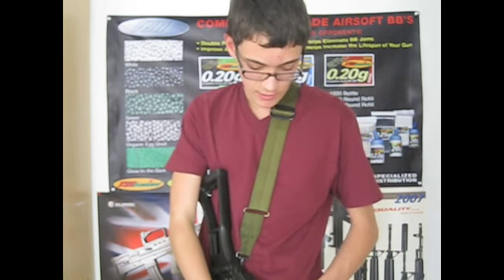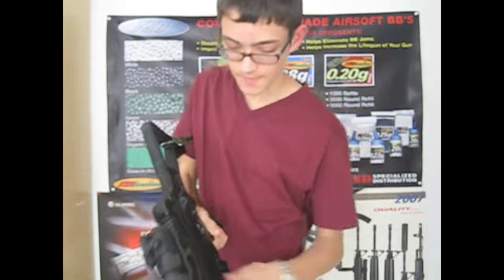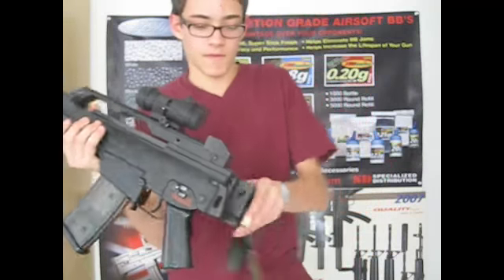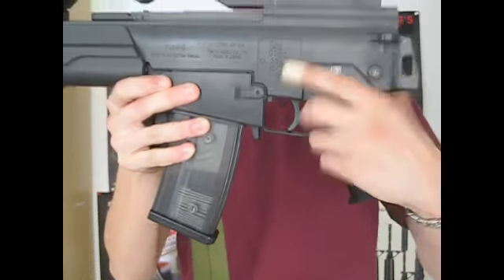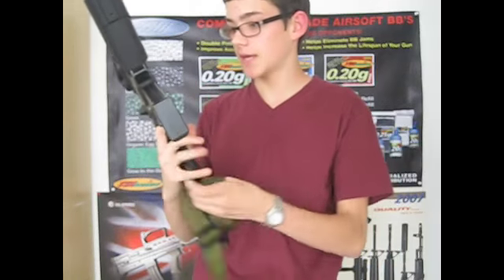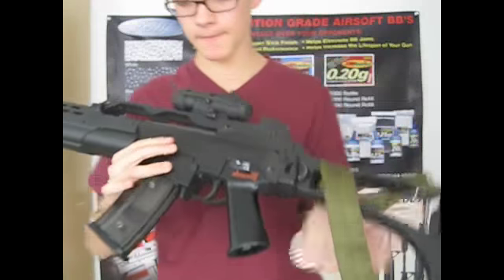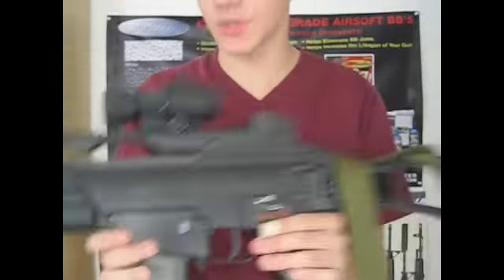This gun also has authentic H&K trades as well. Hold the stock — right here. Real thing. Now if you're doubting this is a Tokyo Marui, it says Tokyo Marui right here. In Japan — Tokyo Marui. Electric gun.